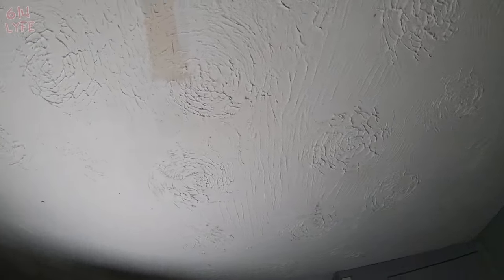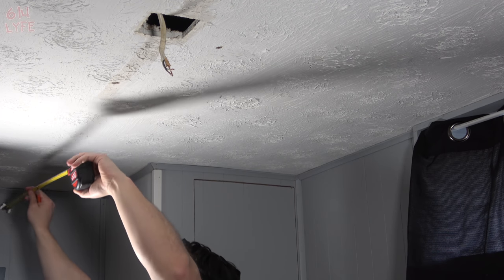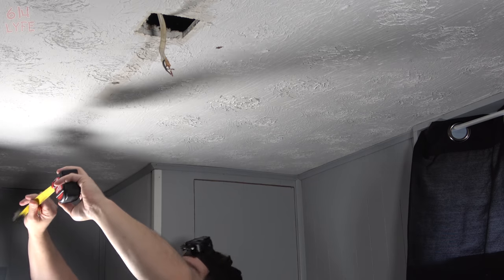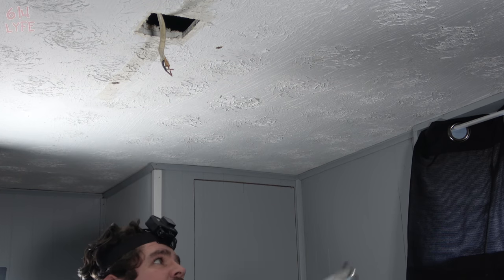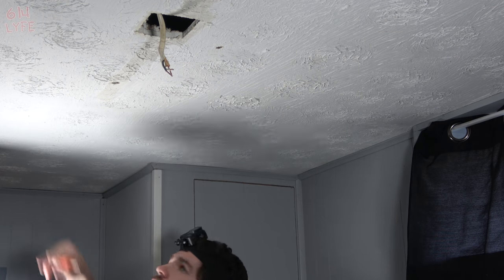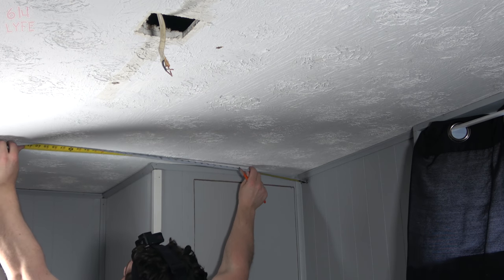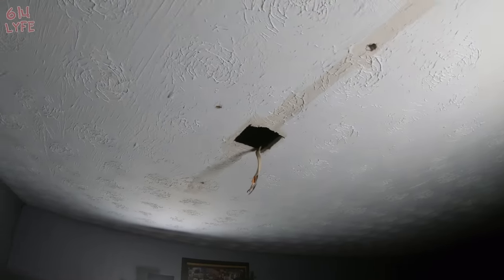Now we want to measure where the lights are going to go. This first one will be a six-inch hole cutout. For the placement of the others, we want 31 inches from the wall — mark that — then measure to make sure it's centered, which is about 38 inches to center from the adjacent wall. Mark 31 inches, then measure 38 inches on center and mark it — that's where we center our hole. We do the same thing on the other side.